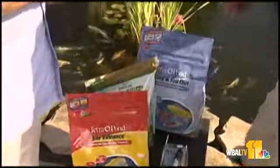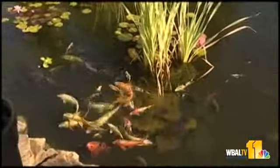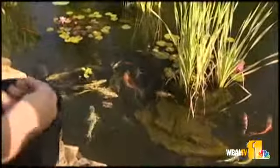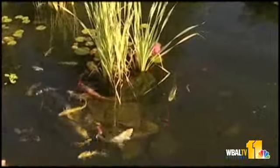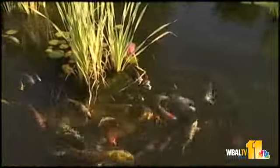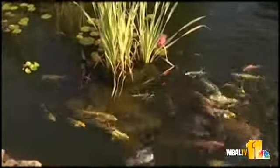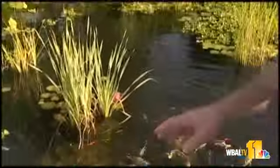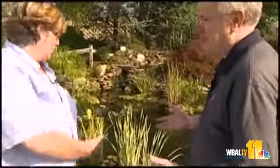They don't need quite as much to go on. And then as we get into winter, as we get down below about 42 degrees, they're not going to need any food at all. It's tempting because you have some warm days in January or February and the fish may come up and look for food, but you really don't want to get them started because you want their metabolism to sort of slow down. They go dormant in the wintertime — not totally dormant, but the metabolism slows down to the point where it's kind of like hibernating.